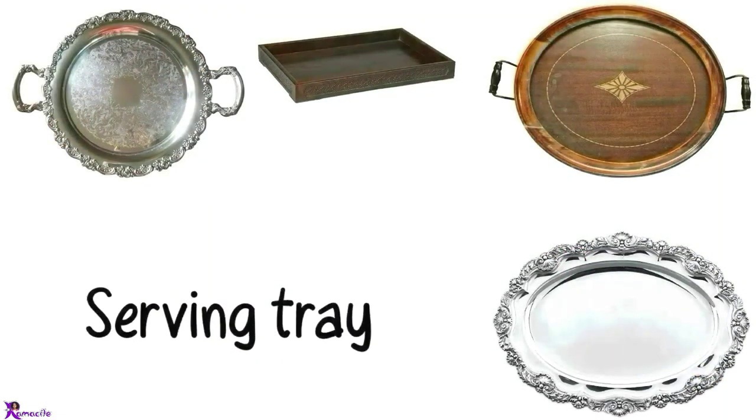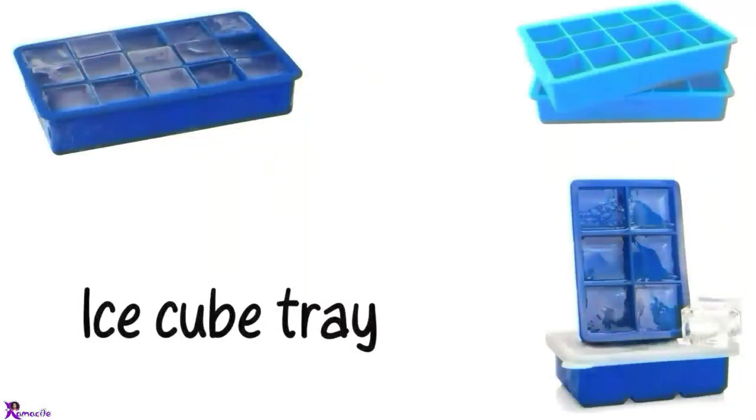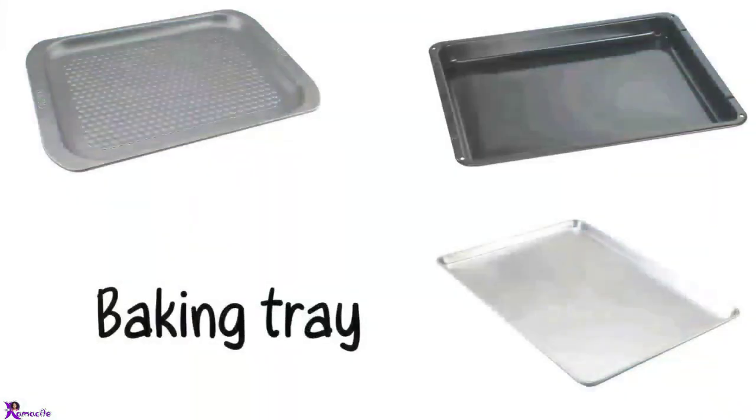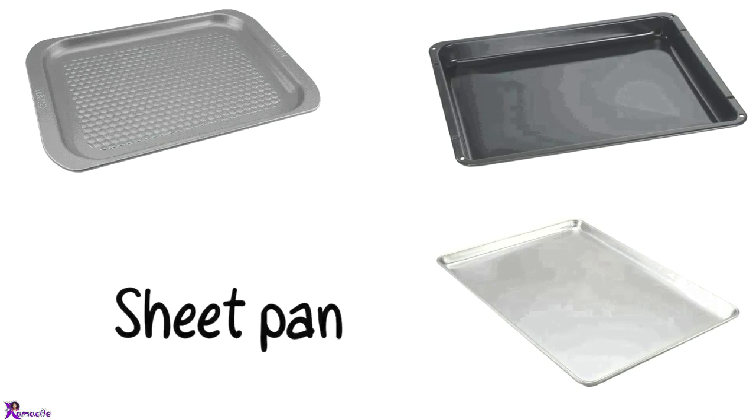Serving tray. Serving platter. Ice cube tray. Ice cube. Baking tray. Baking sheet. Sheet pan.